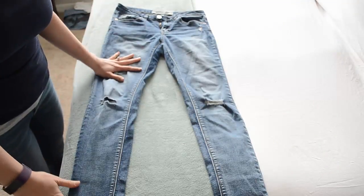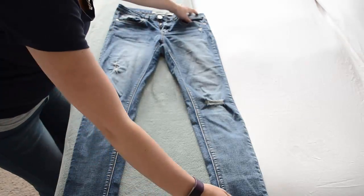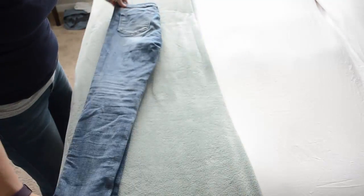I'm going to grab a pair of jeans so you can see how I fold them, and then we will go into the closet where I can show you how they are stored. What you want to do with your jeans is lay them out flat and then fold them in half.